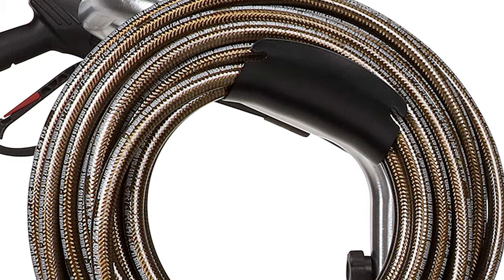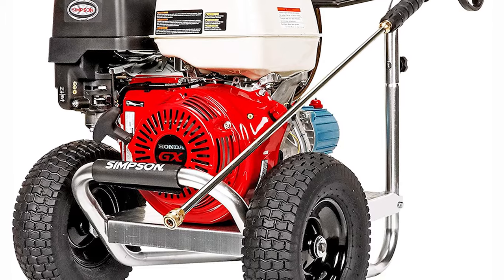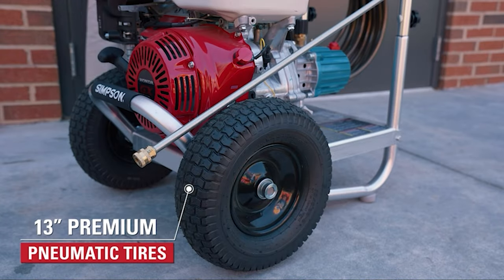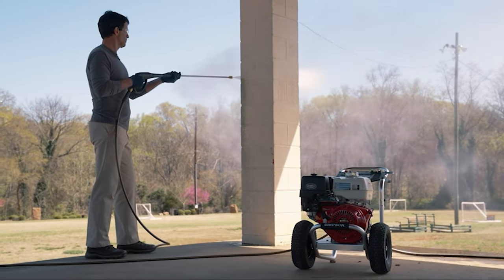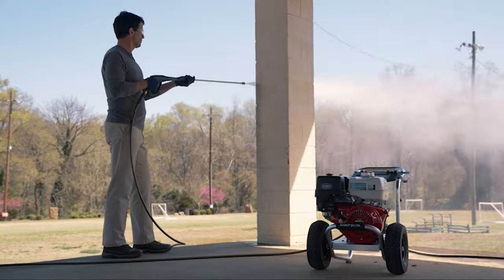The aluminum platform is durable and well-constructed, which means this pressure washer should last a long time. It's also easily transportable, thanks to the large 10-inch pneumatic tires. The ALH4240 is easy to set up and use and comes with everything needed to clean just about any surface. The Honda engine is reliable and the second-longest-lasting engine we tested.